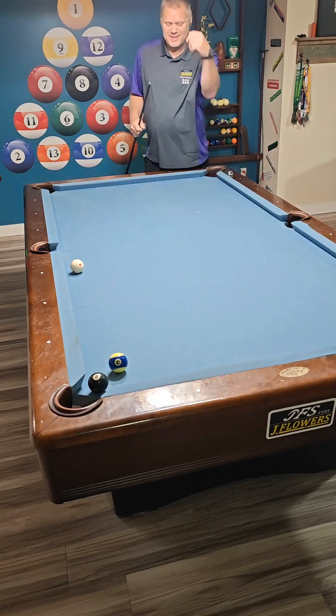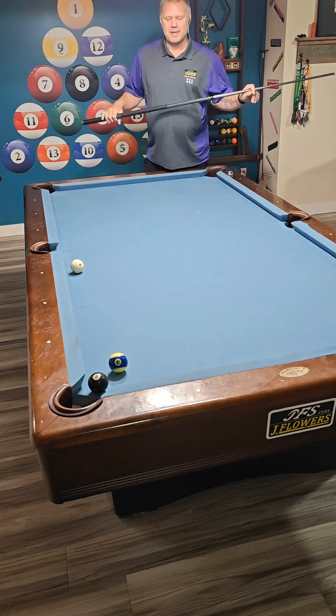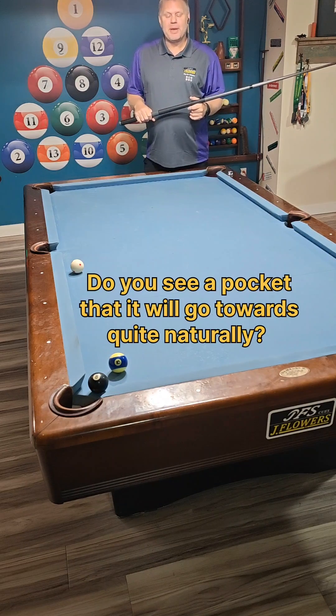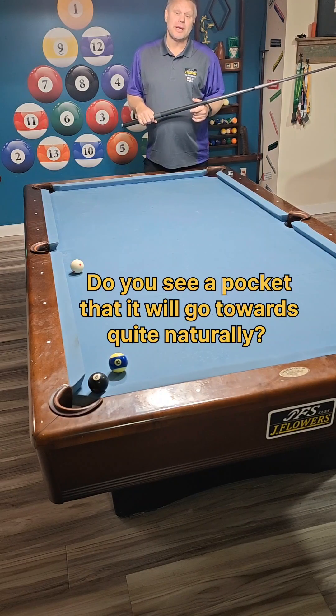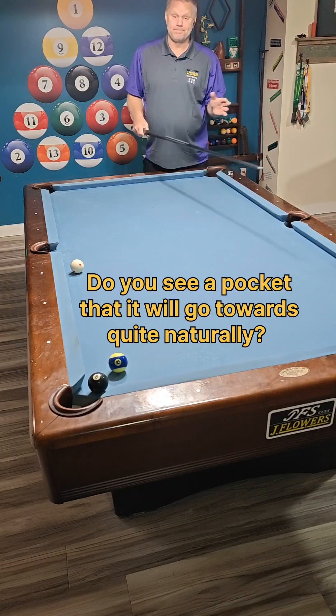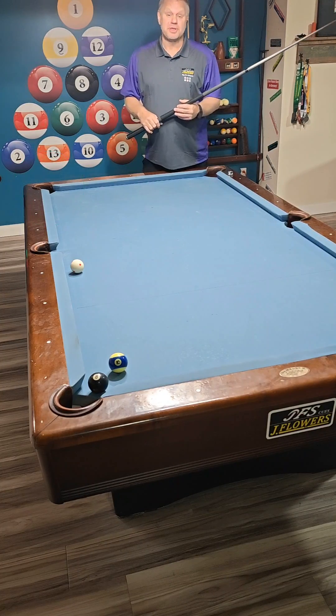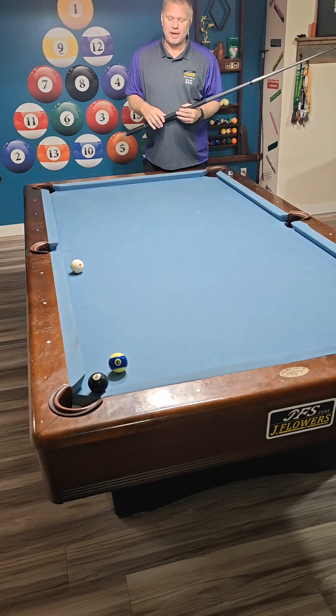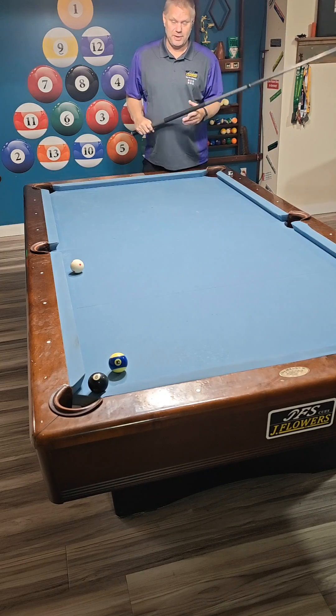Well, what the heck, guys? My opponent missed the 8-ball, plugged my pocket for my last highball, my last stripe, the 10-ball. Do you see a pocket that we can make this 10-ball to? Quite naturally, actually — it goes here fairly naturally in this direction. We won't make it every time, but it's worth a try. We don't have a safety.